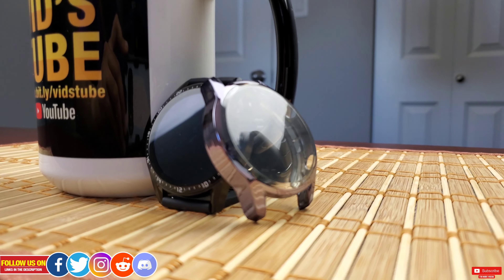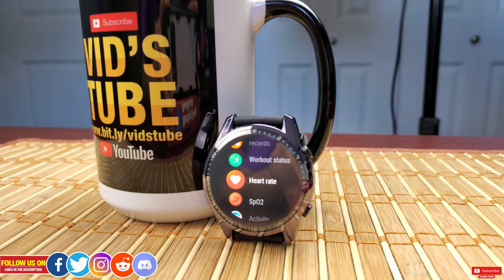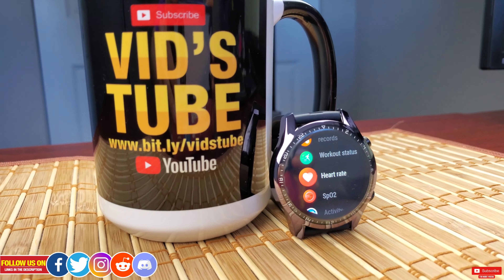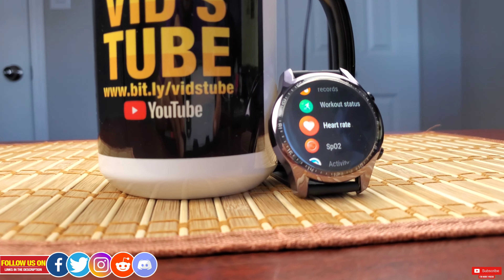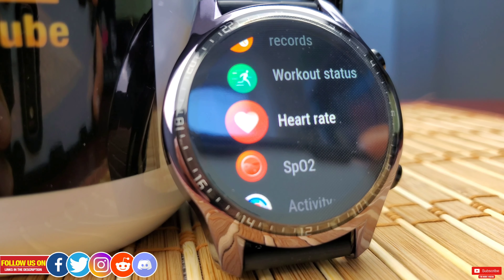In today's video I'll review this full body slim fit TPU case for the Huawei Watch GT2. I have reviewed such cases for a lot of smartwatches on this channel — I've linked a few of them in the description and at the end of this video in case you're interested in comparing them.